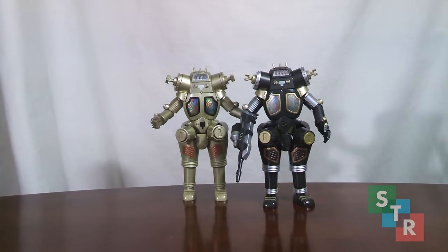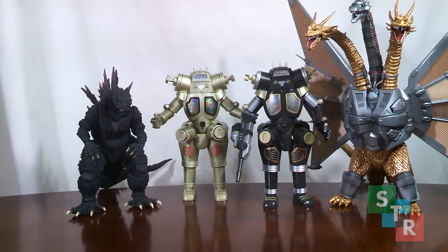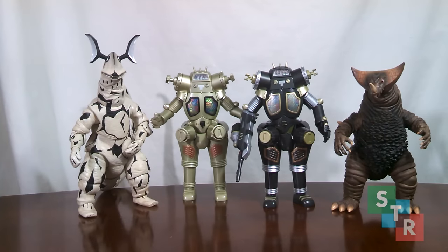Just how big are these two? Alongside some of NECA's Pacific Rim figures, some SH MonsterArts, some Ultra Act Ultras, and some Ultra Act Kaiju — these two are able to sneak in wonderfully in an Ultra Act display, and if you have some vinyls, I'm sure they could sneak in wonderfully in a display with them too.